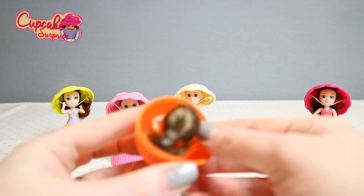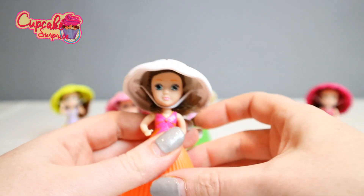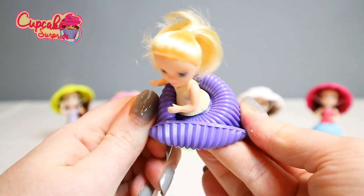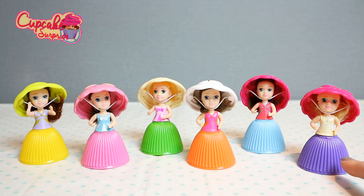I'm going to open up the other two cupcakes so we can see them all. So there you have it guys — there are our gorgeous mini cupcake surprise dolls. How adorable are they? There are twelve in total to collect and we opened up six today, so we have another six to collect. These are so pretty and they smell so yummy. So we opened Jackie, Rachel, Nora, Lani, Estelle, and Jessica.